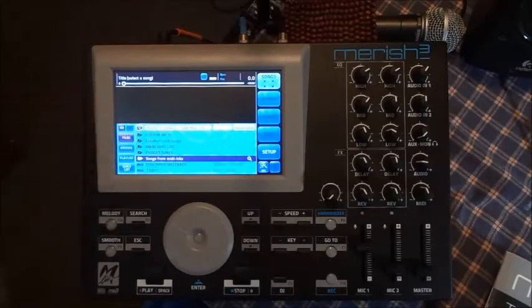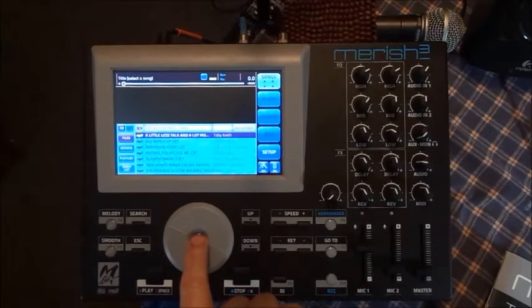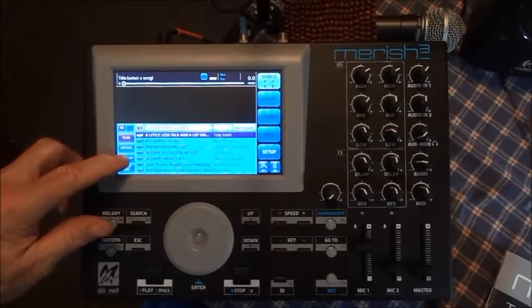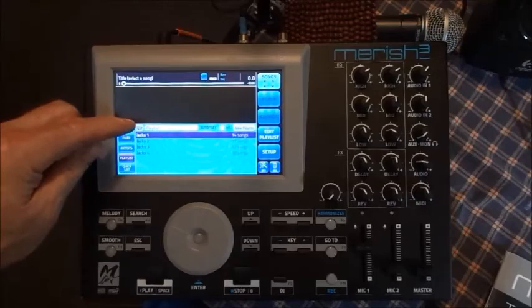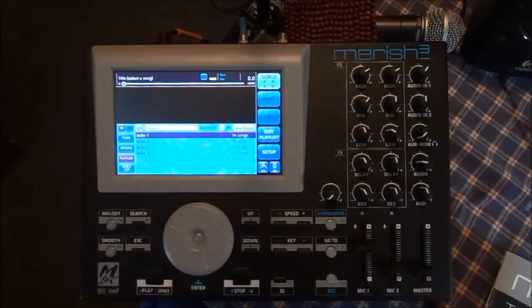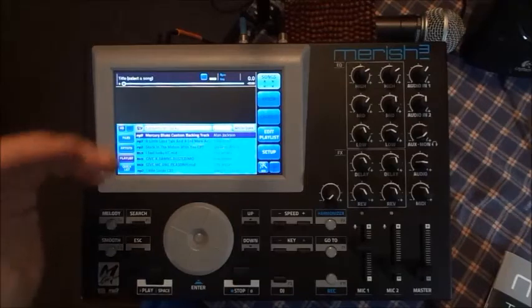I made up my own custom MP3 folders. You turn this jog wheel to highlight what you want, push the button, and it opens up the folder and tells you how many MP3s you have. If you want to make a playlist, just push that. I've already got presets — I play at a place called Jack's, so I've got first set, second set, third set, fourth set. If you want a new one, you hit New Playlist, a screen pops up, type in the name, and start adding your songs.